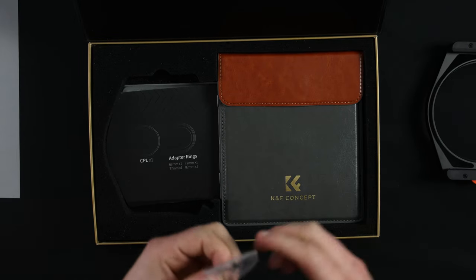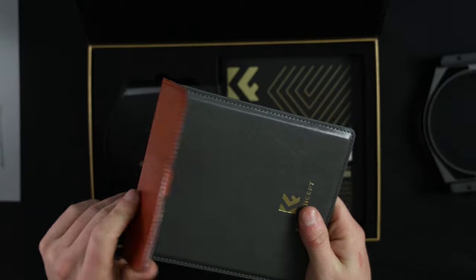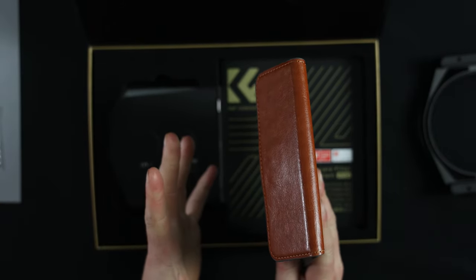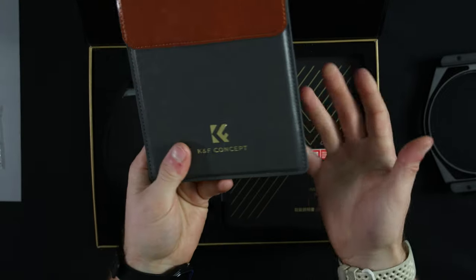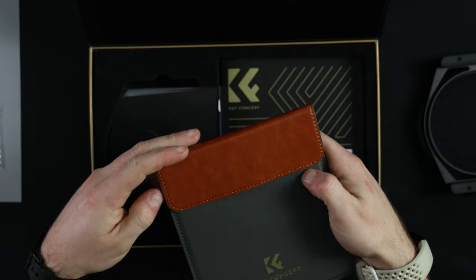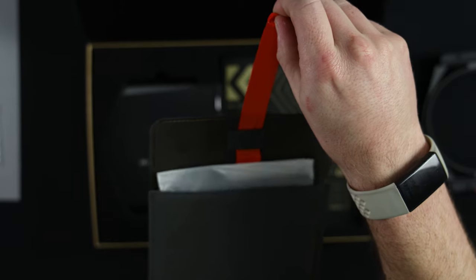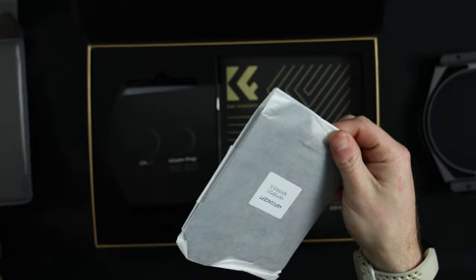Going through the rest of the box, there's a spare couple of screws. There's also this lovely leather or leatherette case with the KNF Concept logo on the front. Unlike some oversized cases I've seen, this will fit nicely in any camera bag — just slotted in there. Opening the case, it has magnetic locks on the top and a pull-release tab which, when pulled, presents the internal contents.